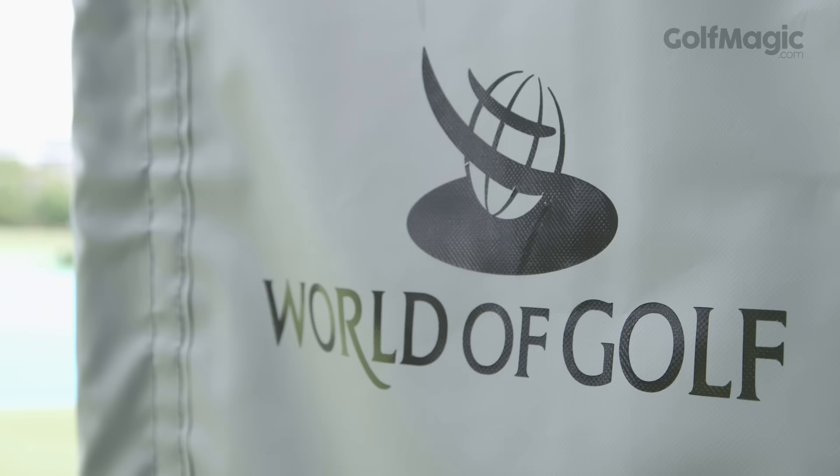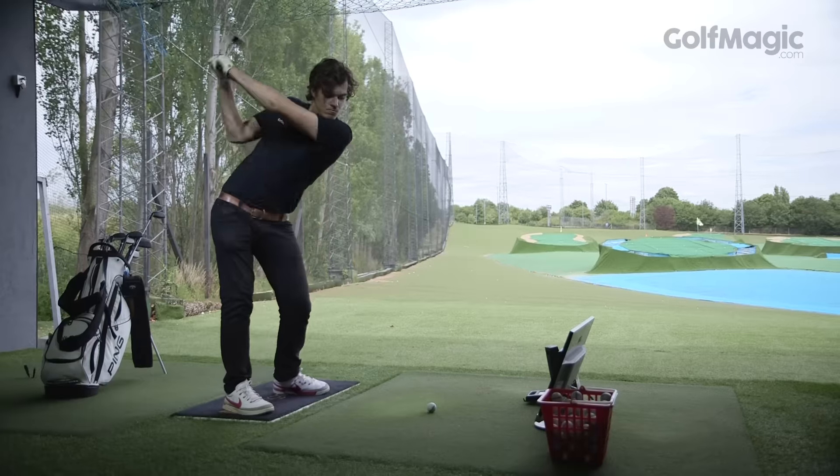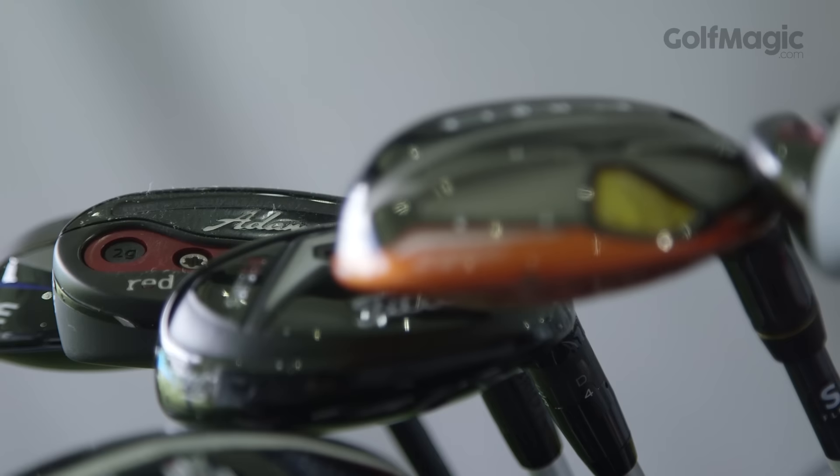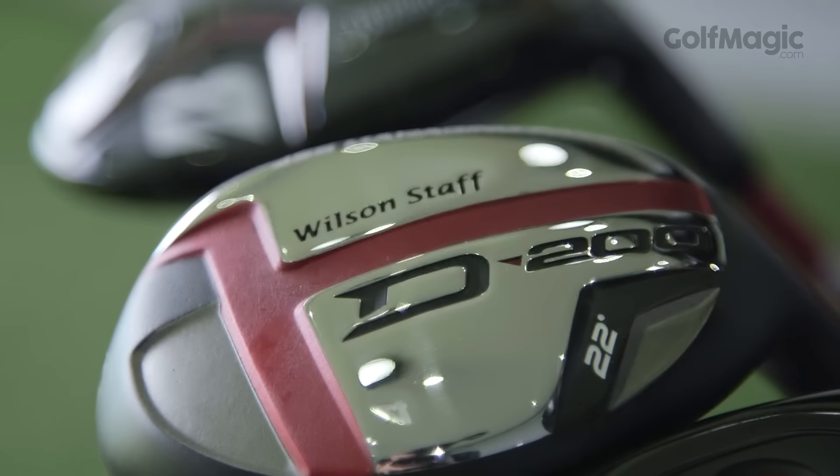Welcome to GolfMagic.com. We've been testing the best hybrids on the market at World of Golf in New Malden with the help of a GC2 Launch Monitor. While all the clubs in the test are top performers in their category, three stood out from the pack and were rewarded GolfMagic Gold Stars.